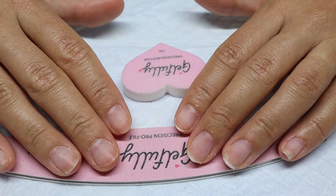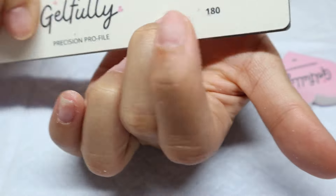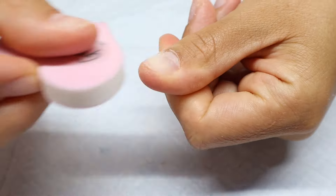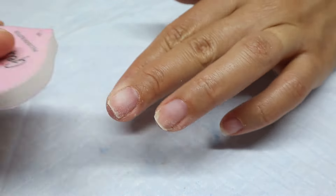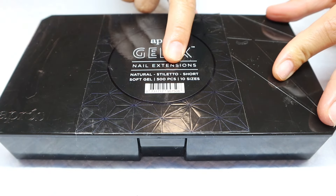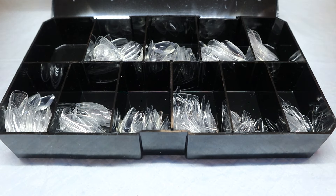Next I'm just going to file and buff my nails to prep them for the gel extensions. Now that my nail prep is all done, I'm going to go ahead and start applying my gel extensions. I'm using the short stiletto nails from Aprey. I used them for the first time in my last nail set and I really like the length and shape of them, so we're going to use them again today.